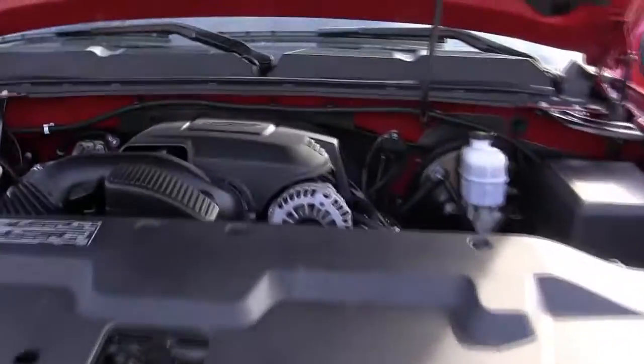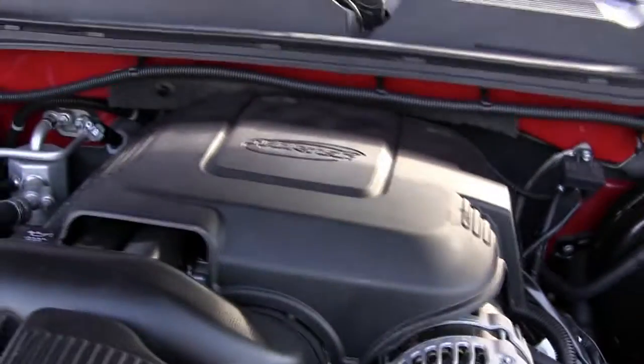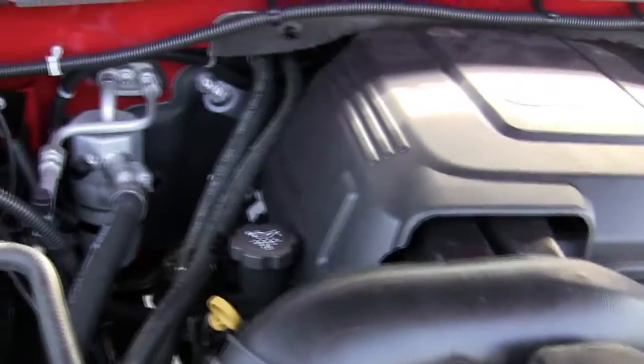Here's the finished product. We were able to get this back on without any modifications — we were afraid we may have to cut it a little bit. It's the engine cover, but it looks pretty tight and very clean.